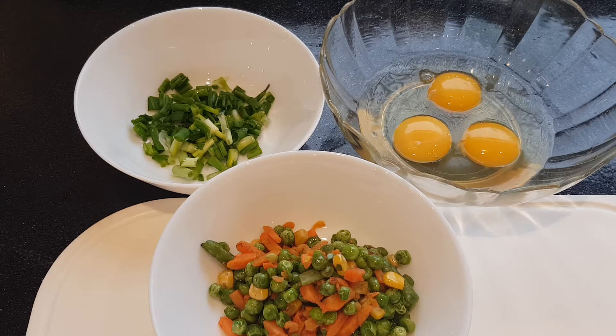We need for this 3 eggs, spring onion or salad onion. This is mixed with vegetables and rice and some salt. If you want you can add some little bit soya sauce as well.